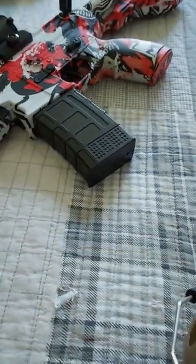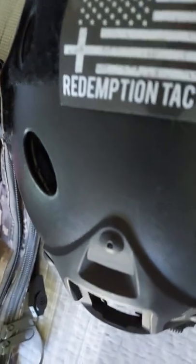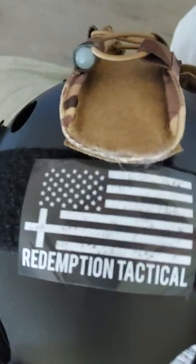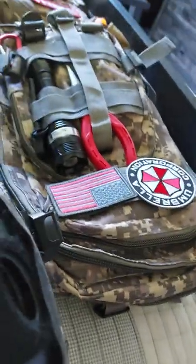Oh, did I remove the patch? Darn it. I forgot my channel name, but you can watch my previous videos and it'll say it there. And I have this right here — Redemption Tactical. It's a medic thing. I don't know why it's there. ACT — which stands for Alpha Containment Team. Actually, I should have put Alpha Stabilization Team — that would have been cooler. I'm probably gonna make it Alpha Stabilization Team. That sounds cool.